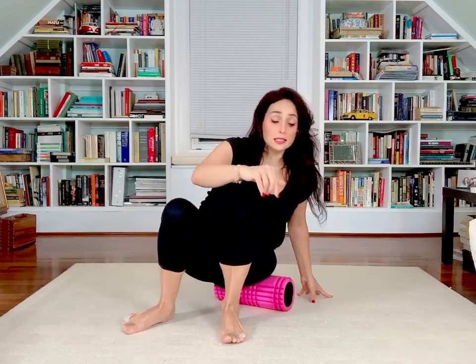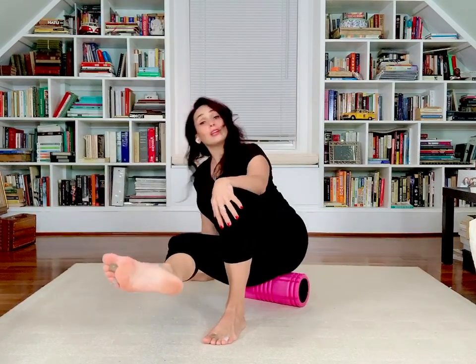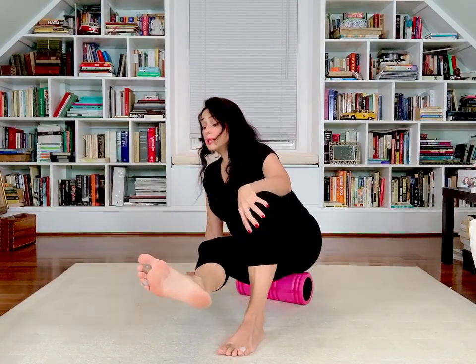Let's sit pretty on the foam roller again — the leg that was flying is now going to be on the ground. Big kick, finding the tight spots. For some people it could be sitting all the way on the foam roller; for others, coming almost down on their elbows and higher towards the lumbar spine — find what's right for you. Five, four, three, two, and one.